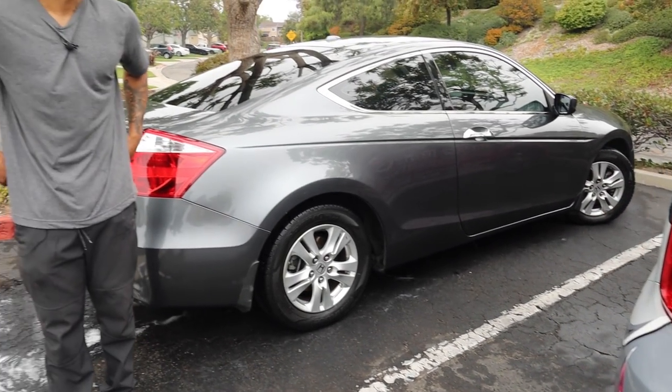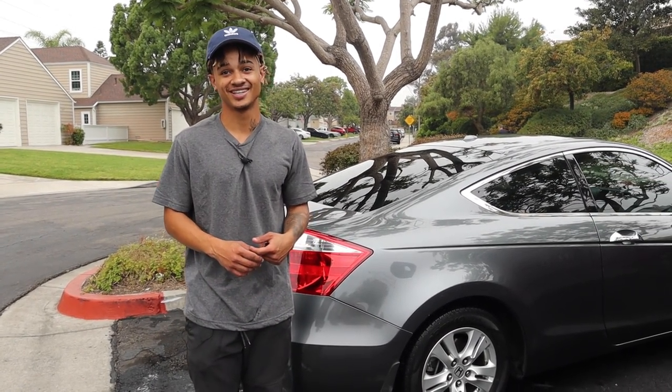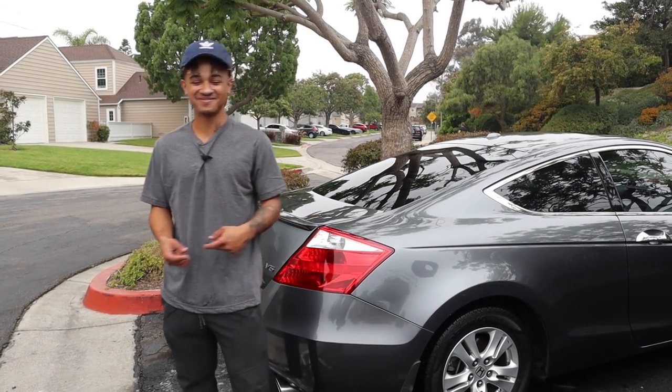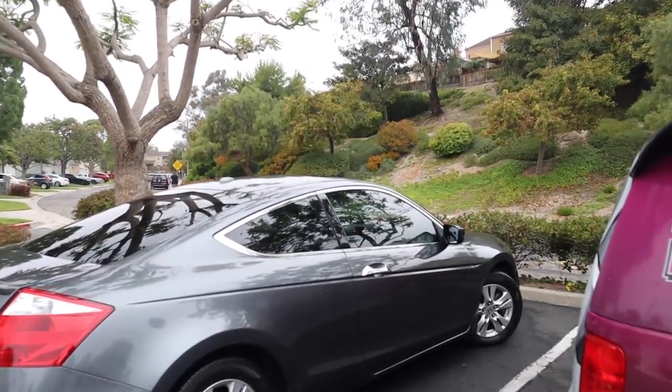Does she usually come outside? Sometimes she does. You could record if you want. No, it's fine. Are you sure? Yeah, go give her the keys. I'll hop behind the bushes over there. All right, sounds good. Let's go.